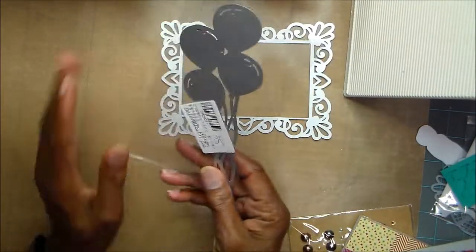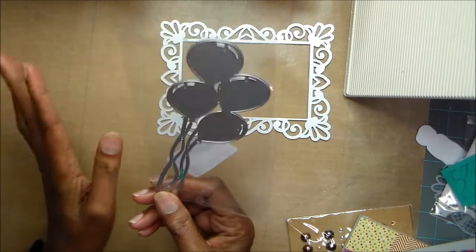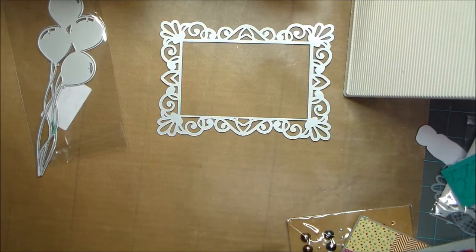And then I used this set of balloons, which I really like. I like this one too, but these balloons — I didn't have many balloons for birthday cards and stuff, so this one is great.